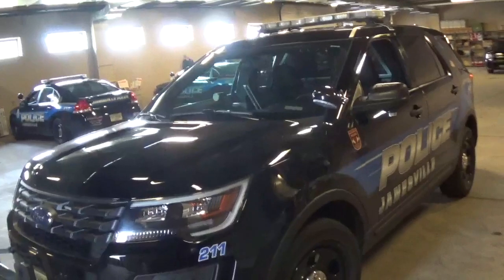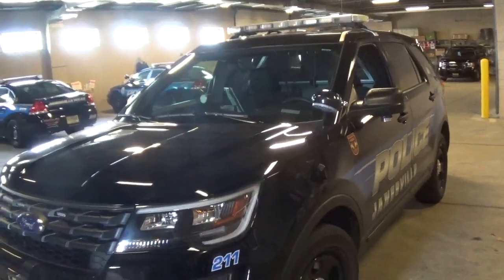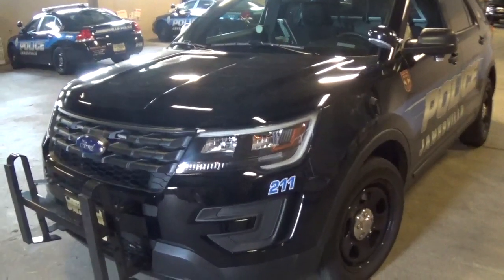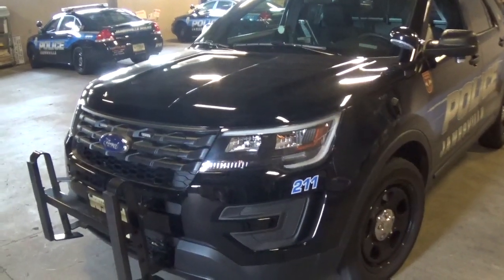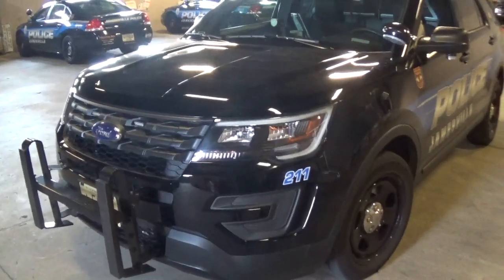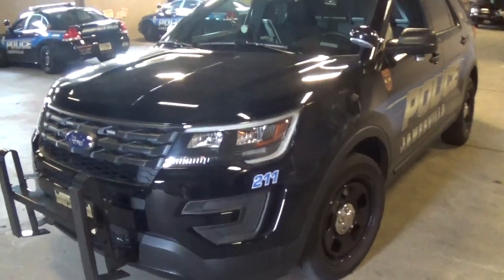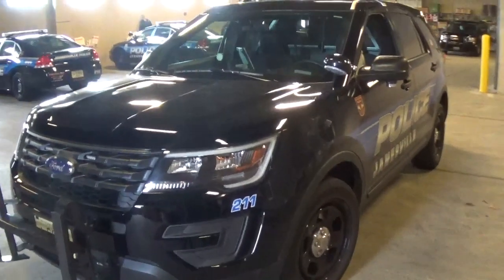This is purpose-built for police use only. No consumers can actually purchase these new. The way they can get their hands on these is if they purchase them through an auction after the police are done with them — their useful life, etc. They have specific wheels and brakes, suspension, cooling systems, heavy-duty brakes, and a different electrical system to handle the power supply for all the lighting.